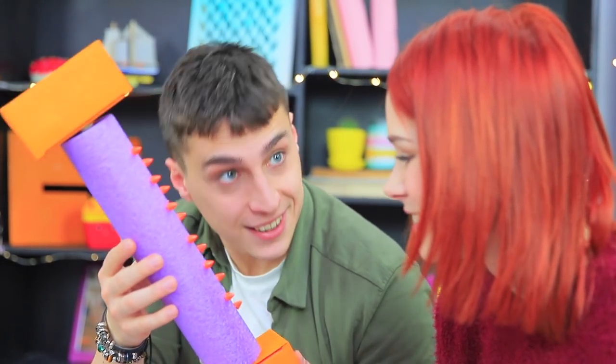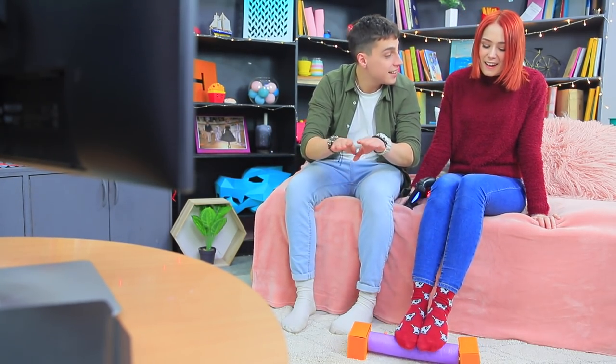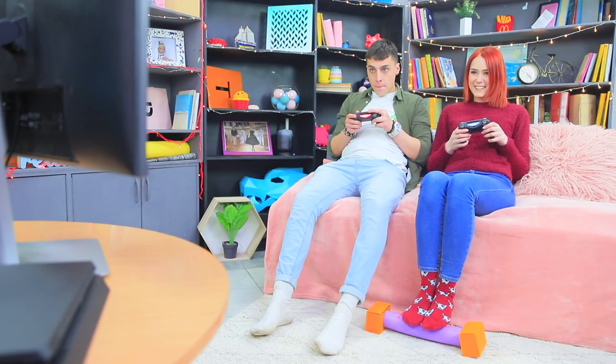Redhead doesn't understand what this is — a new game device? No, dummy, it's a leg massager! Do a little gymnastics and your scores will instantly get better. A massager should be a gamer's best friend!